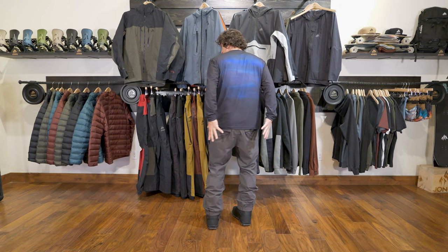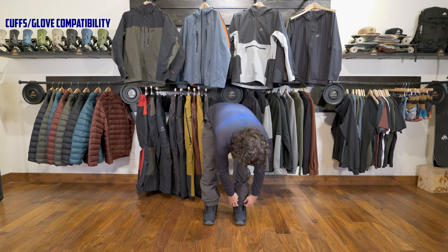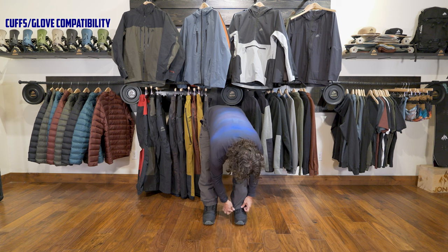There are two back pockets and they have a really nice mesh liner so it doesn't give you butt sweat, which you can sometimes get. The cuffs are interesting — it's just an elastic cuff. Everything on this pant is very simple, but it uses good material and simple construction.